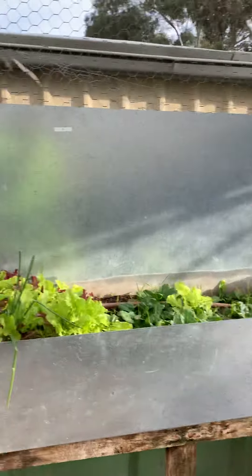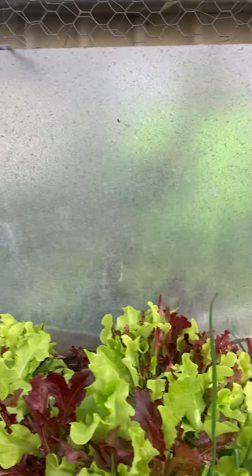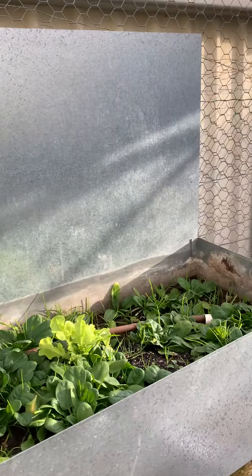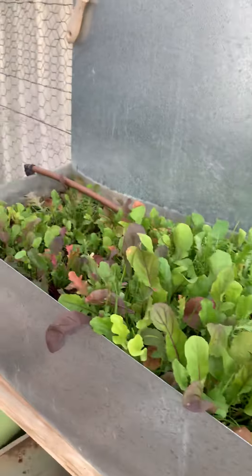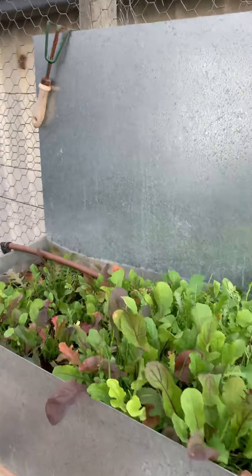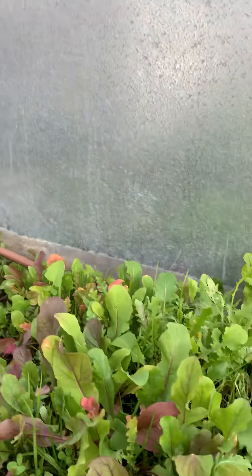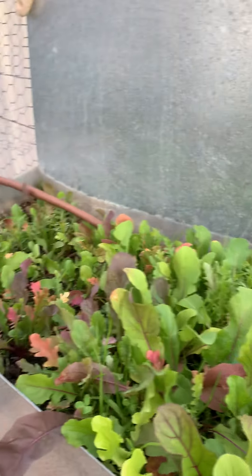And that's my salad mix, so I just come out and pick bits off when I'm having a salad. The baby spinach is in the mix as well. And then that's my rocket — I think in America they call it arugula or something like that.